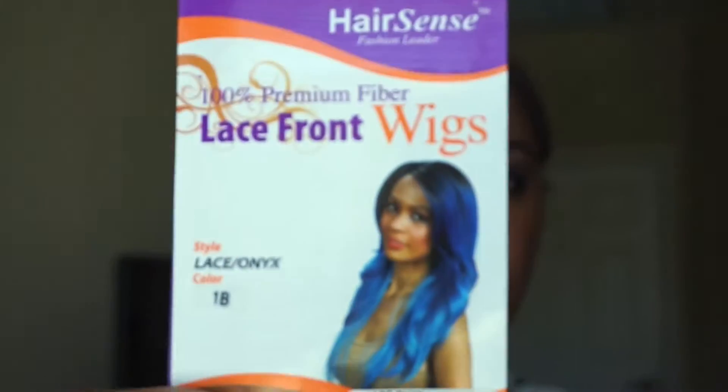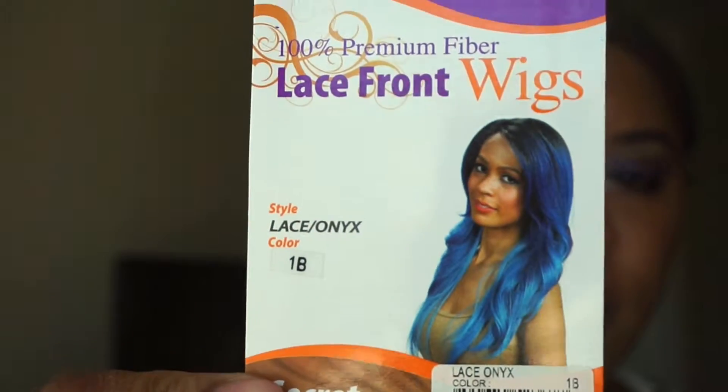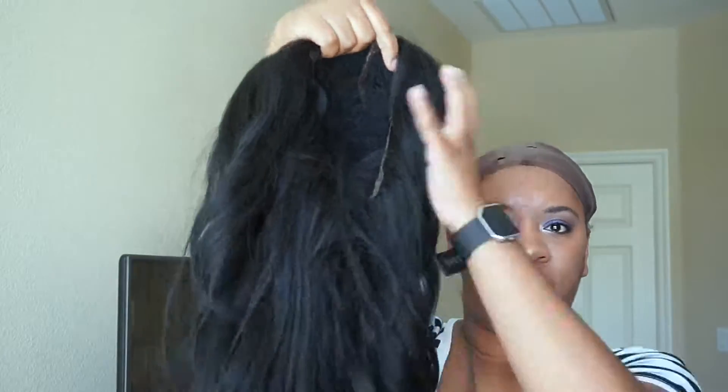Here's the stock card that comes with this unit. It's 100% premium fibers, it can be curled up to 390 degrees if that's something you choose to do, and I did get it in a 1B.